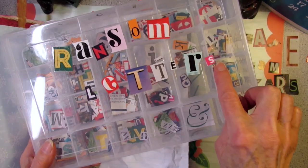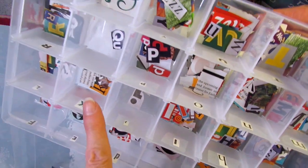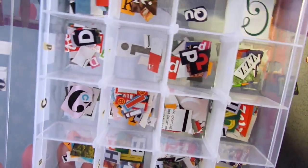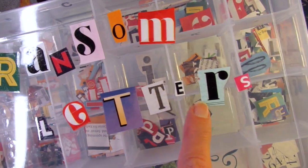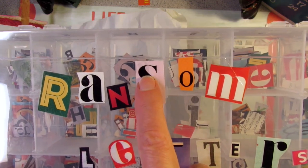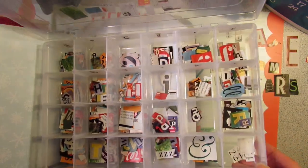I worked on my ransom letters for quite a while — let me show you inside. I have almost all the little letters there to mark the boxes; I still need to find a Q. You can see I've got some in every divider. What you're looking for are different fonts, different colors, and different sizes to make it really fancy — a large R and a tiny S, a straight N and a curvy S. Then all you do is go through magazines, cut the letters out, and save them in your box.